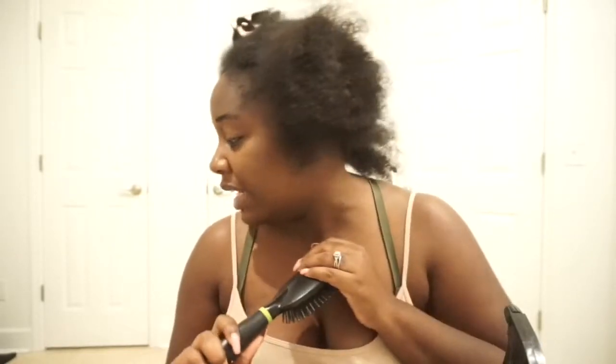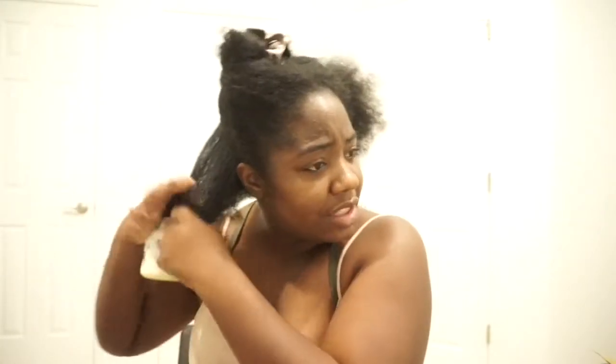I'm going to use my edge control — I use the 24 Hour Edge Tamer, this is the only edge control that my hair doesn't laugh at. I'm also going to use a paddle brush. I would definitely recommend a Denman brush, but I don't know where mine is since we've moved. It wasn't in that box, so let's just get right into this.